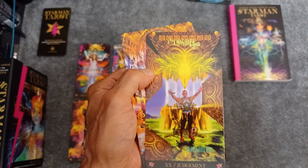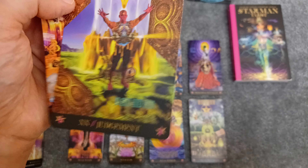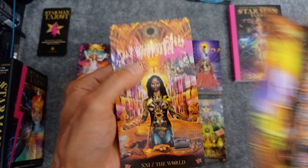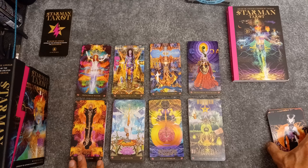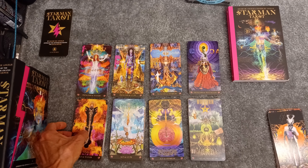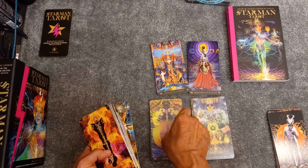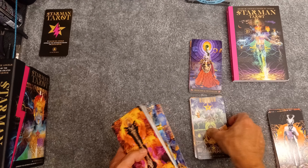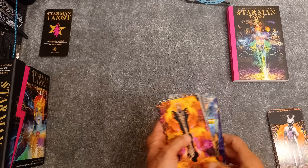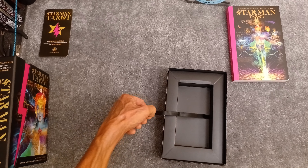So the Lovers, the Chariot, Strength, the Death card, the Tower, the Devil — and that looks like David Bowie again. The Tower has kind of an all-seeing eye, like you see on the dollar bill. And the Devil, the Star, the Moon, the Sun — wow. And Judgment — I think that is the likeness of David DeAngelis on there. And the World.